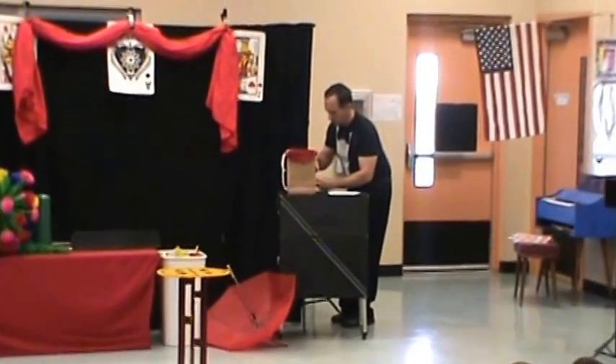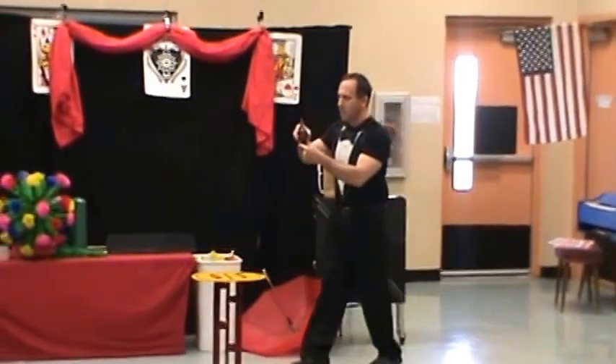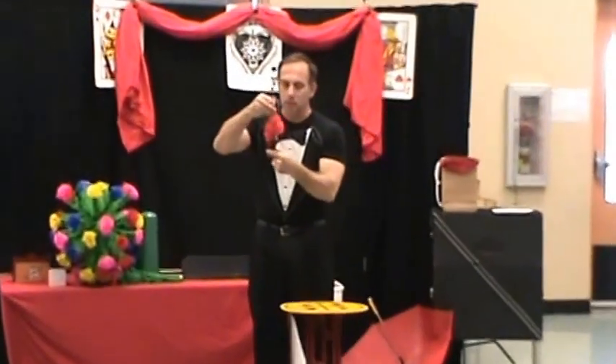Fernando presents the mystery of the silk and vase. Inside this vase, I've got a red silk.